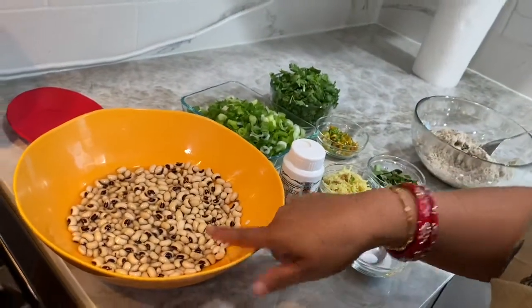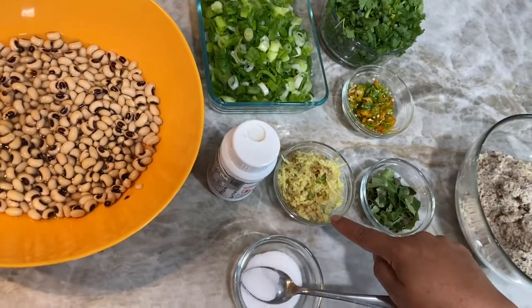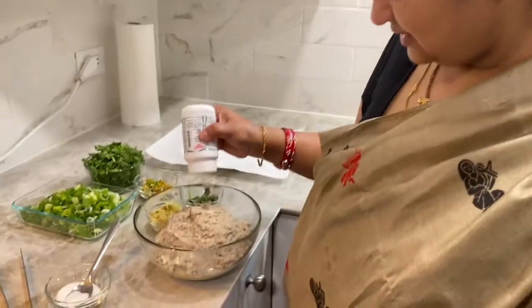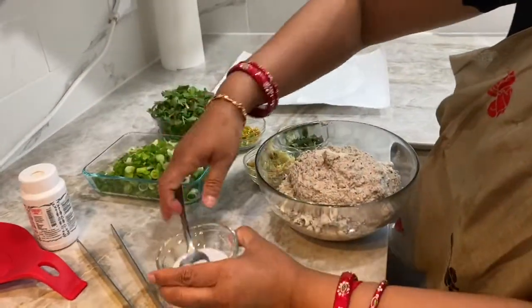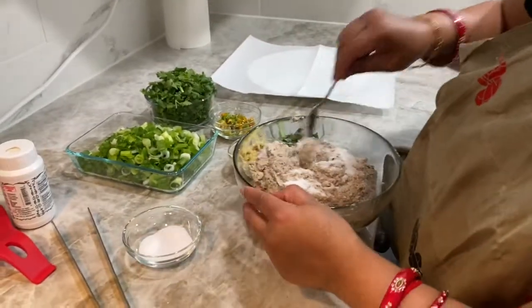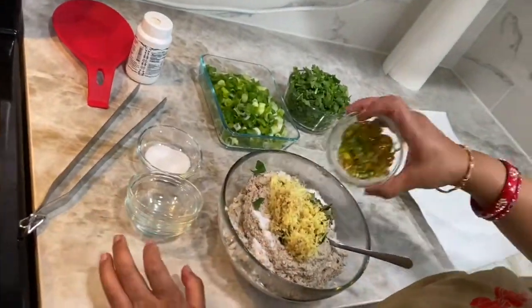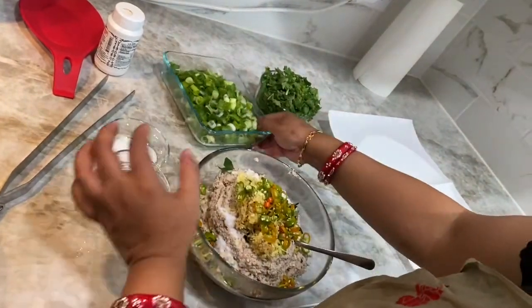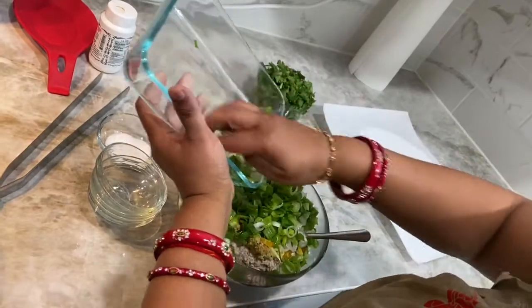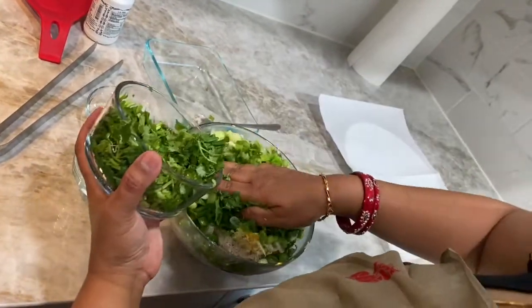Now for the second dish — Black-eyed dal vada. Soak black-eyed dal for 4-5 hours, then grind it. The ingredients are: green onions, coriander, green chilies, ginger, curry leaves, salt, and a pinch of hing. Mix it all together.